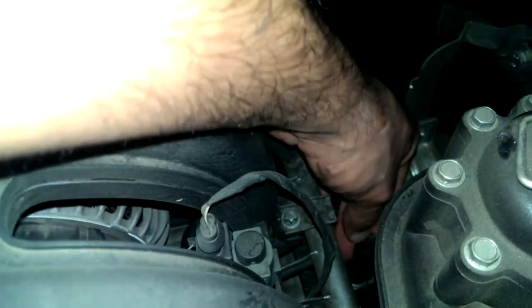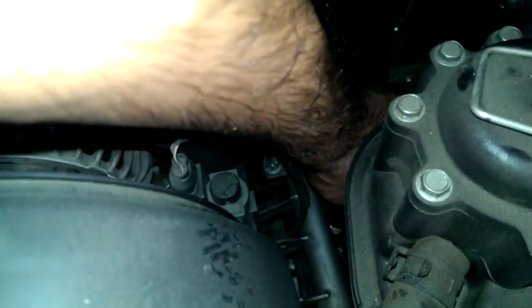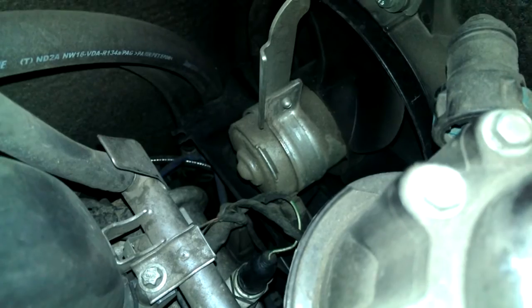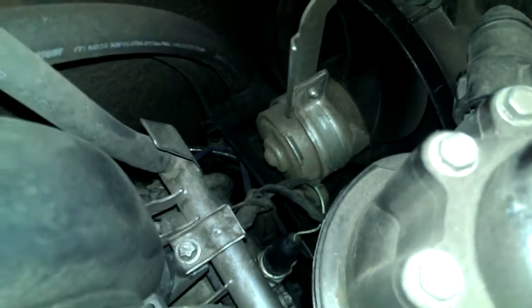Maybe this is completely the wrong sensor anyway. I'll put it back — better safe than sorry. So that's what it's supposed to look like once it's back together: a little rubber boot. Connect it and you obviously connect the spade terminal.